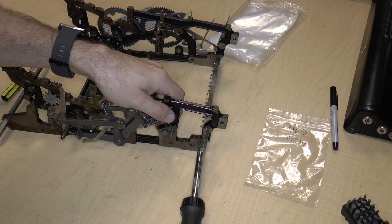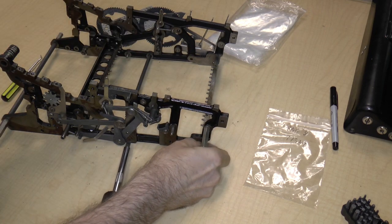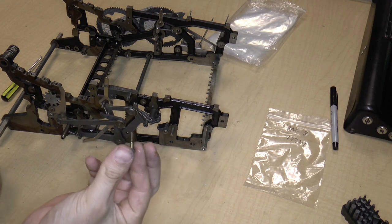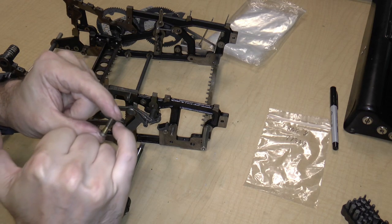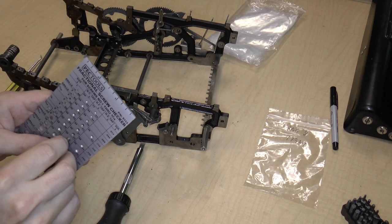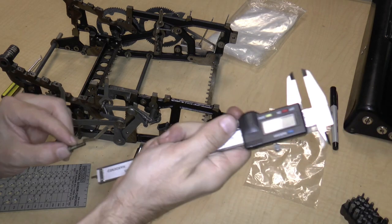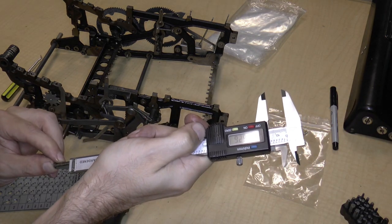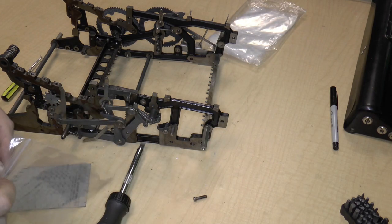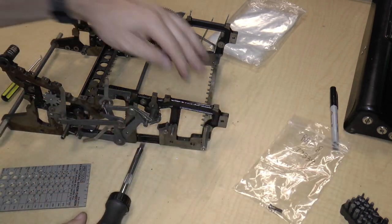The screw comes off. It's a screw that's partially threaded and then not threaded — it's an 8-36. And the length is 0.625, which is a nice even five-eighths of an inch. And that goes in bag 8. That's for this bar.